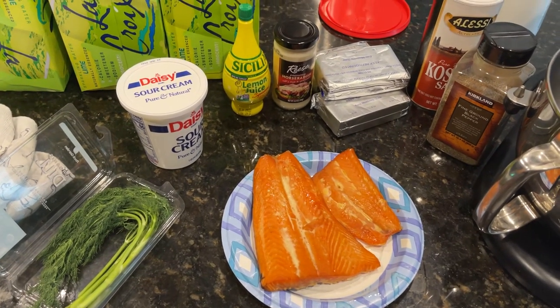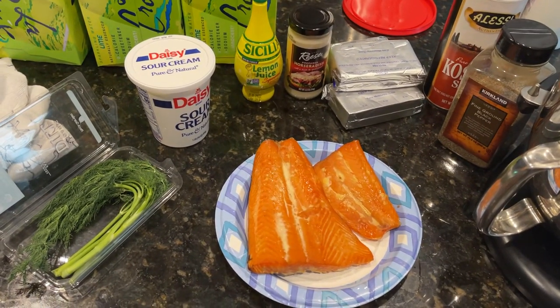Hey guys, welcome back for another video. Today we're making some delicious, easy fish dip.